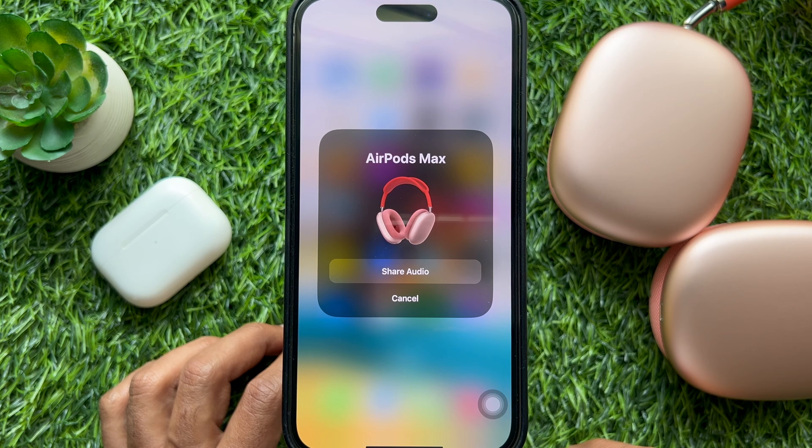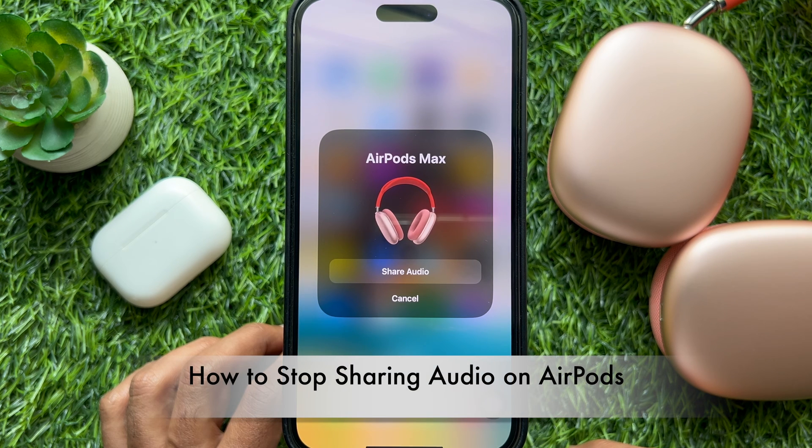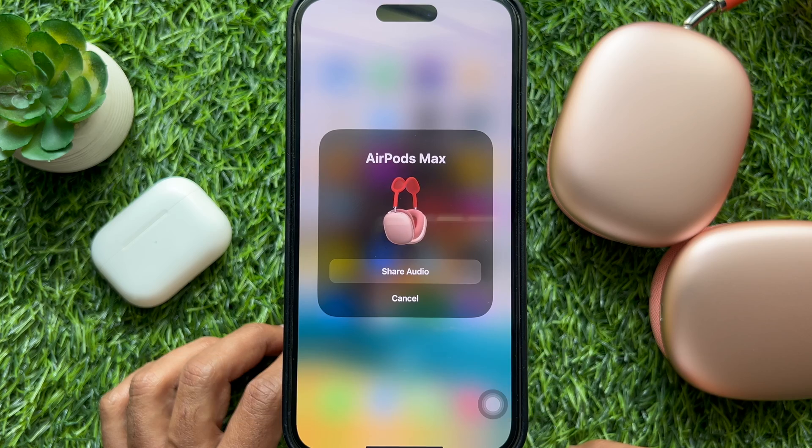Hello everyone, today I would like to show you all how to stop sharing audio on AirPods. Let's have a look.